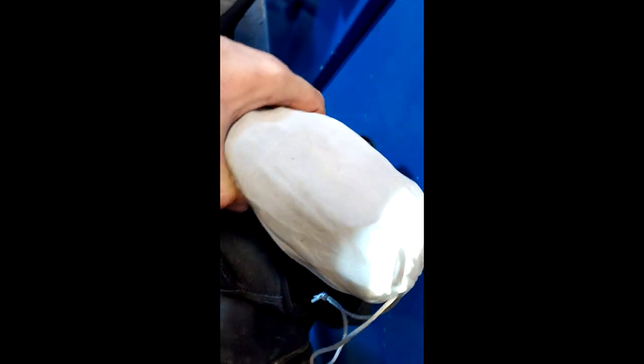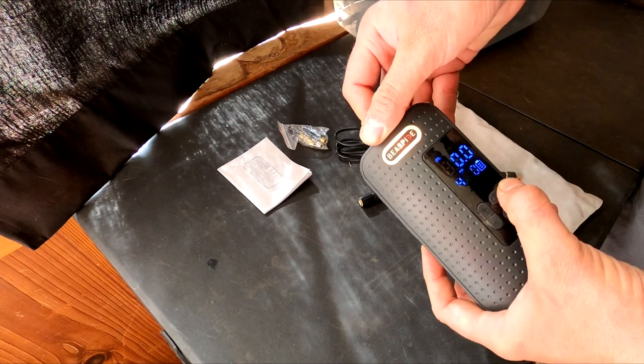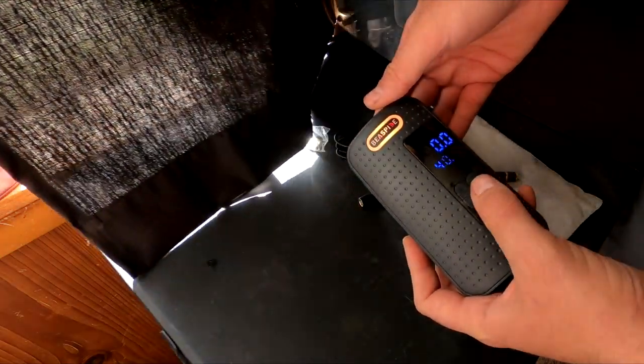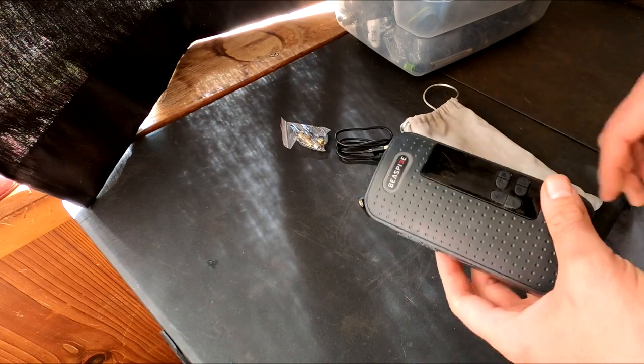To improve upon this, one of two things could be done. You could recess the light button, making it easier to find in the dark and also less likely to push by accident when it's in your backpack. Or simply make it so the light cannot turn on unless the compressor module is also on, because you have to press and hold the power button to turn on the compressor, and then you'd be able to push the light button.